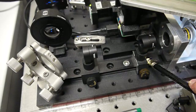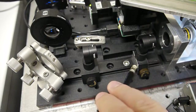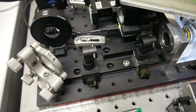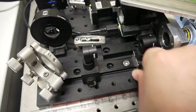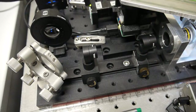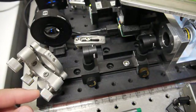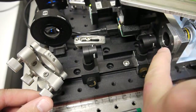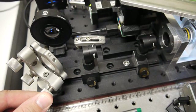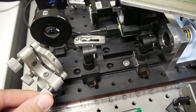When you find it, you lock it down. We use this screw here to adjust where the light sheet enters the aperture of the objective. You can adjust it in a way that you bring it into focus with the grid that you have in focus in the sample.